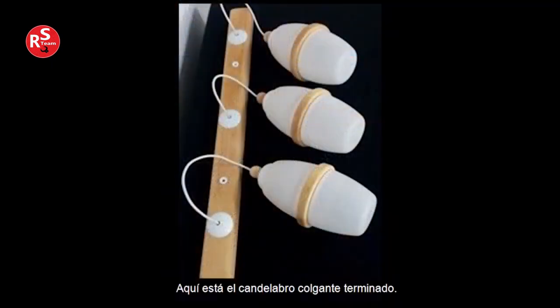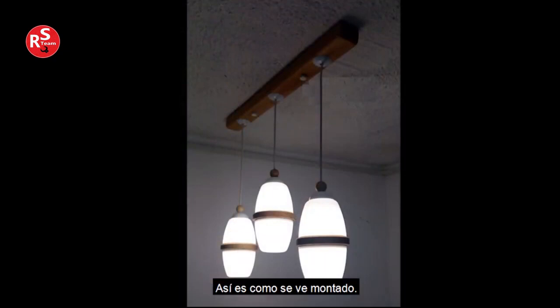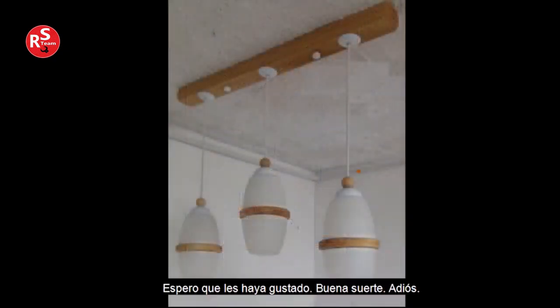Here is the finished hanging chandelier. This is how it looks when mounted. I hope you like it — good luck, goodbye!